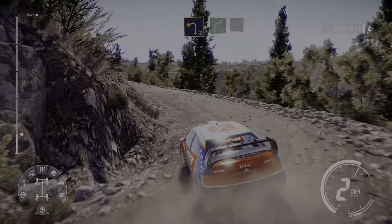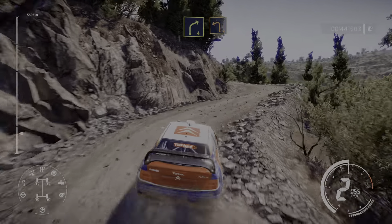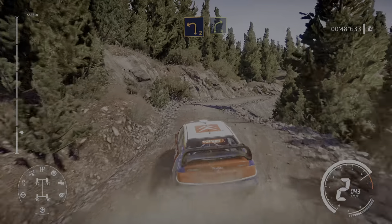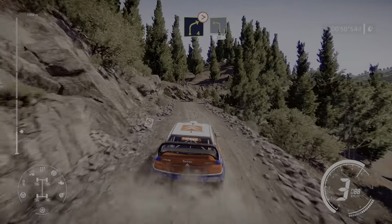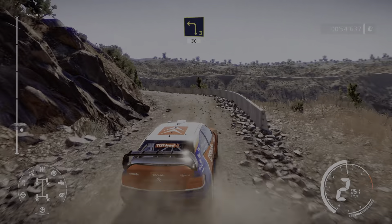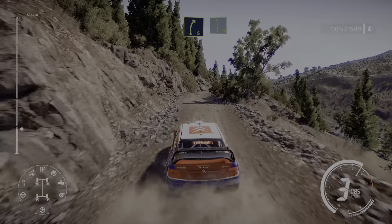Right 3 short into left 2, into right 4 short and left 2, into right 4 short, and right 4 tightens 3 short into left 3 narrows 30.